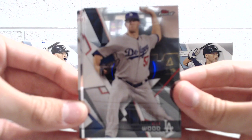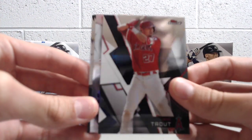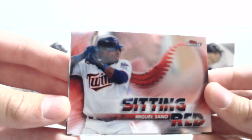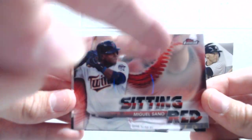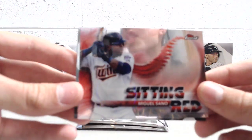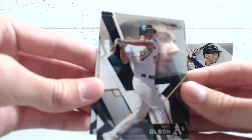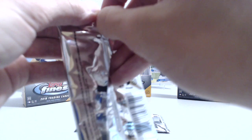We've got Alex Wood. The Dodgers have had a ton of injuries, especially on their pitching staff, with a lot of younger people up. This next card is a Sitting Red insert. We've seen these on other breaks, and if somebody knows what the phrase Sitting Red means — we Googled it and still can't figure it out. The only thing I can think of is something about the seams on the ball, or waiting for a fastball. I think they're sluggers waiting for a good pitch to hit. Let us know if you know.